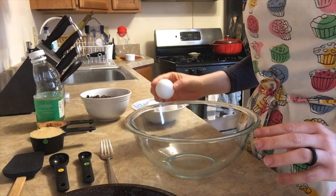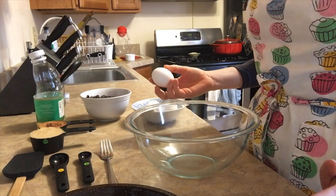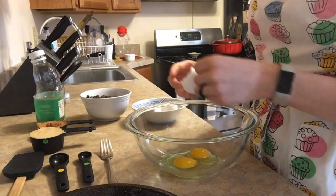One great trick about eggs is instead of cracking it on the edge of the bowl, you want to actually crack it on a flat surface. This will give you a cleaner break and make it less likely that you get eggshells into your dish. If you do get eggshells into your dish, some great ways to get them out is to get your fingers wet and then pull it out that way — makes it a lot easier.